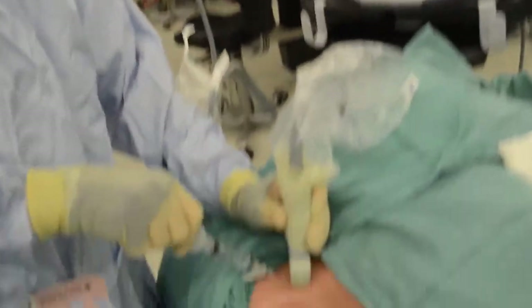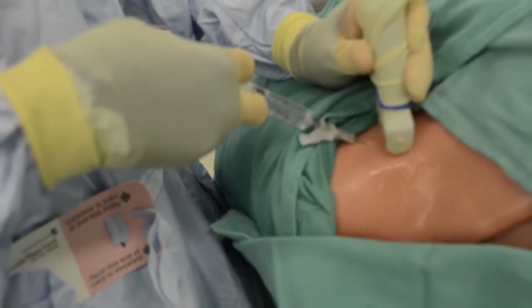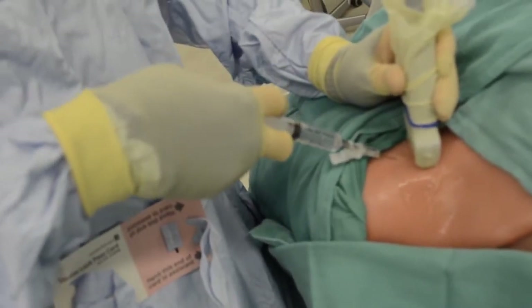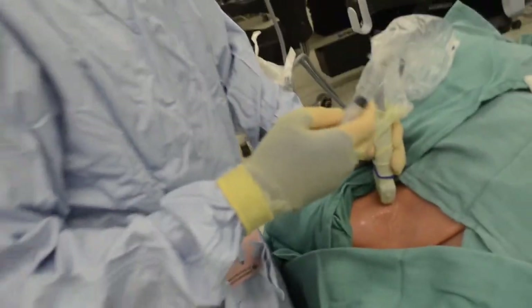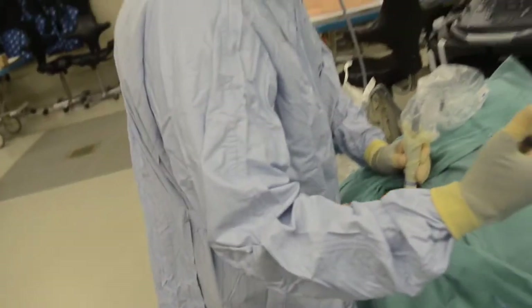You can see this needle going in. We're going to pull back, make sure we're not in the vessel, and inject some lidocaine. We'll inject a little bit less because it's a mannequin. Then we can cap this needle.